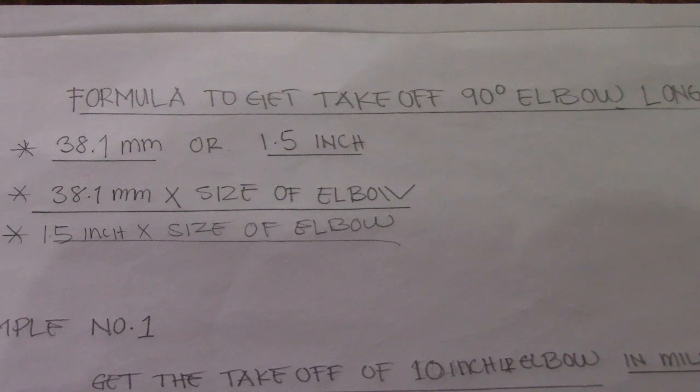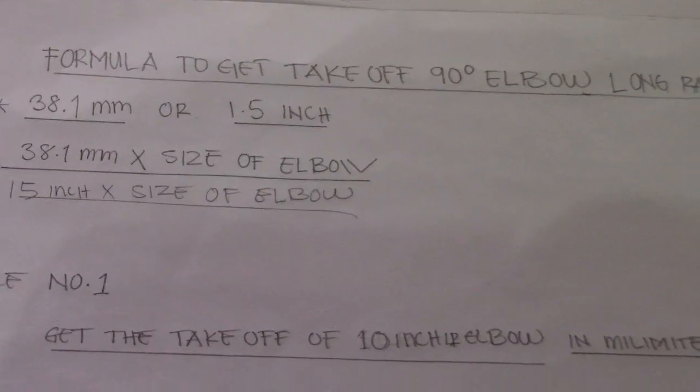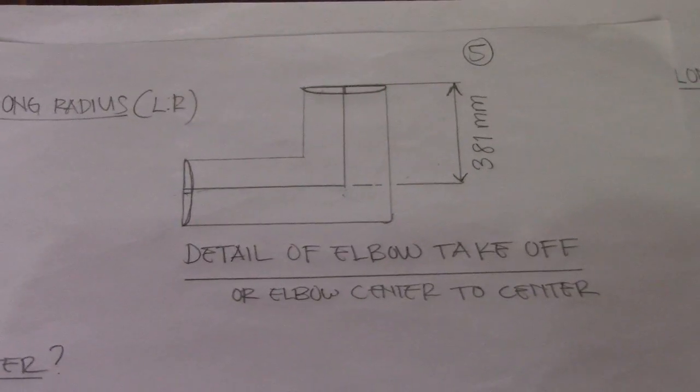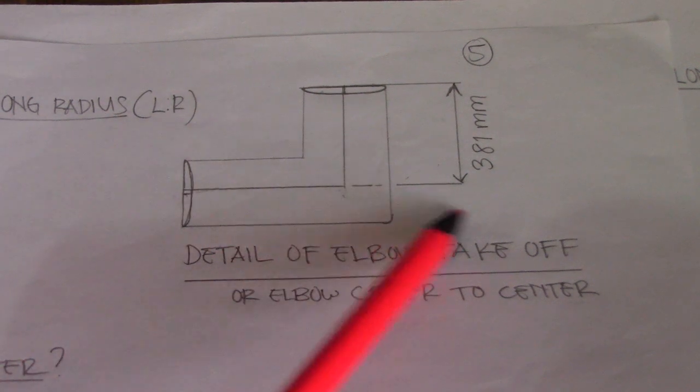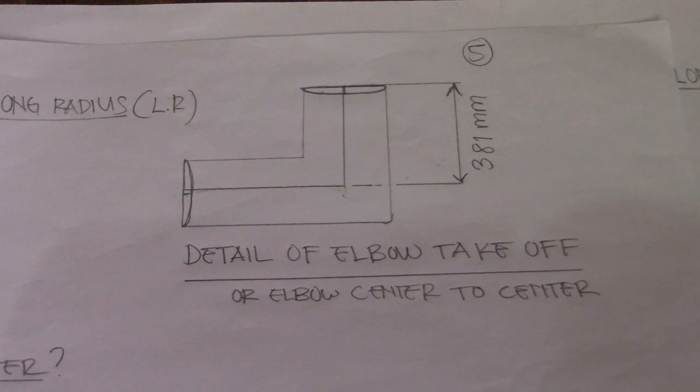Here we have a detail of the 90 degrees elbow showing the takeoff. For a short radius (SR) elbow, the takeoff factor is 38.1 millimeters or 1.5 inches. For a long radius (LR) elbow, multiply the same factor by the size of the elbow.